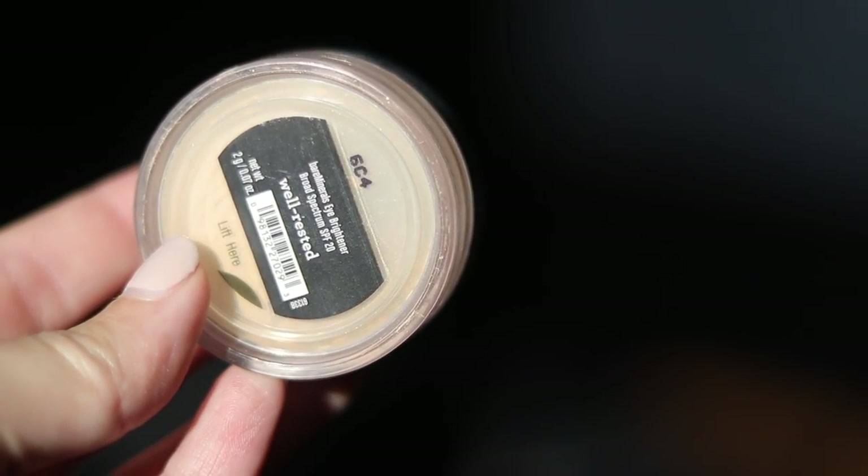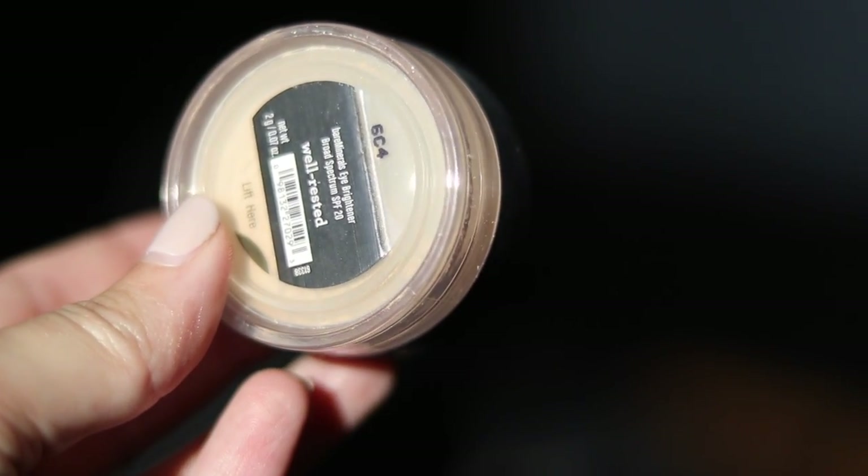I'm going to use a little bit of my Well Rested powder. This is a powder under-eye brightener. The way I like to use this is with something that's a little bit more fluffy — I just get a little bit in the cap, swirl it around, and then use that to brighten my under-eye area. A lot of people like to use this as setting powder for their concealer; I find it to be a little bit too much, but I love wearing it on its own with just the powder.